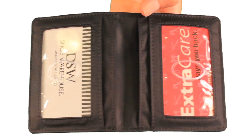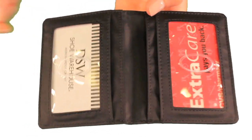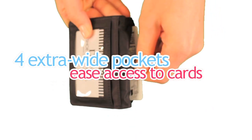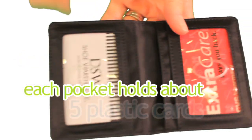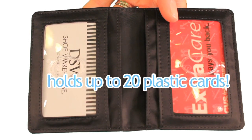Take a look at the features. The Metro Wallet features two clear photo ID pockets, and four extra-wide pockets make it easy to get your cards in and out of. Each pocket holds about five plastic cards, bringing the card capacity of this wallet to about 20 plastic cards.